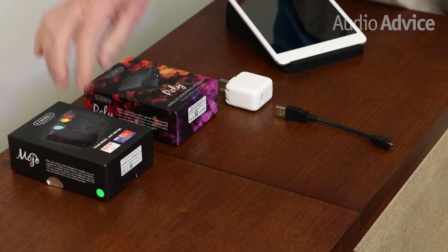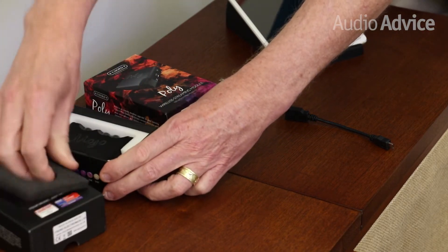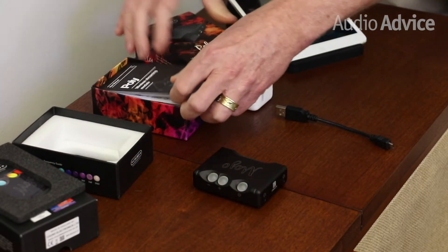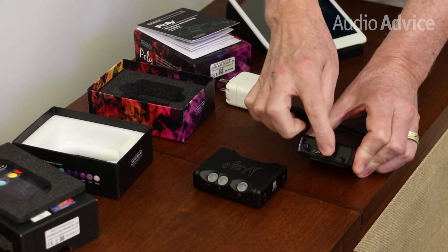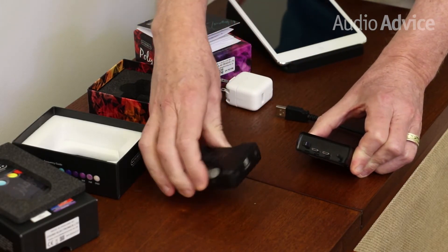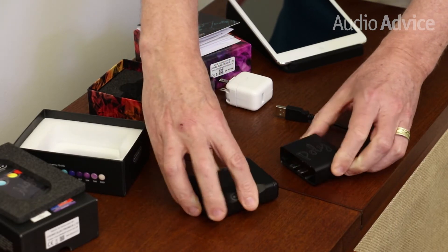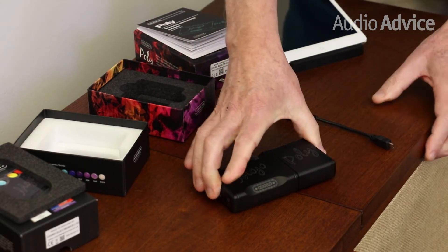So we're here with our Mojo and our Poly. We'll pull out the Mojo and the Poly. If you notice, the Poly's got some dummy plugs and then two USB connections. This mates up to the Mojo, so we turn it around so it's facing like this, put them together on a flat surface, and just push them together until they tightly connect.